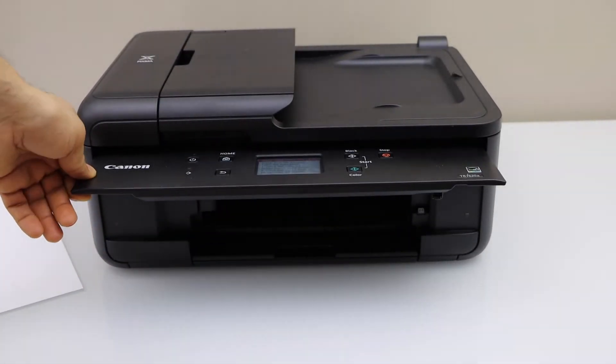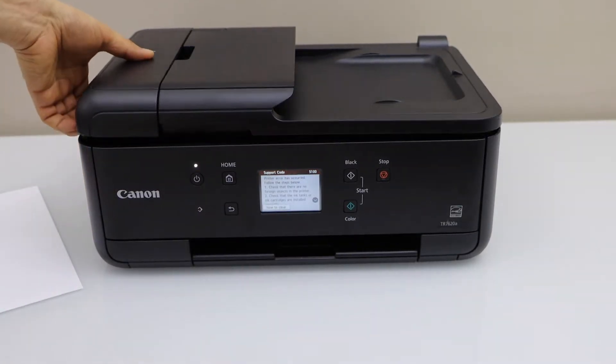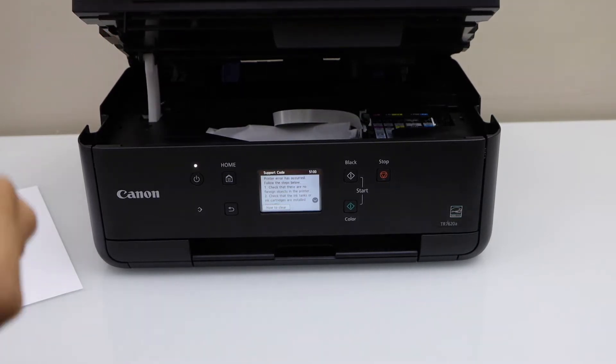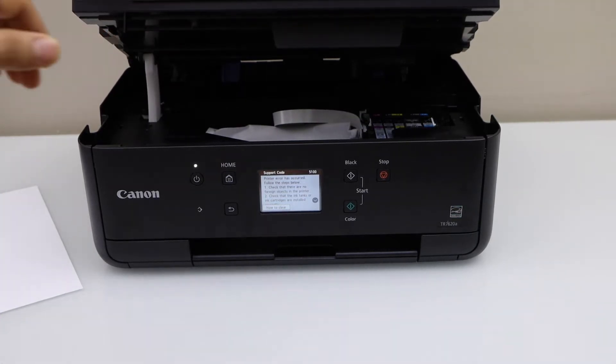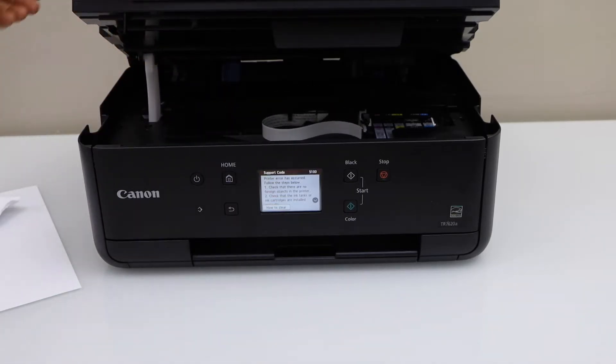The first thing is to check at the front — if you see anything, and if not, you can close it, open the ink chamber, and look inside. We can see there is a paper stuck inside; you can simply take it out and close this lid.